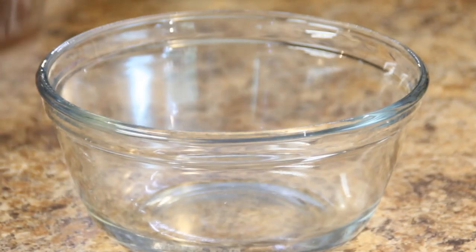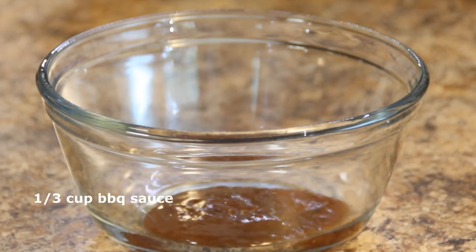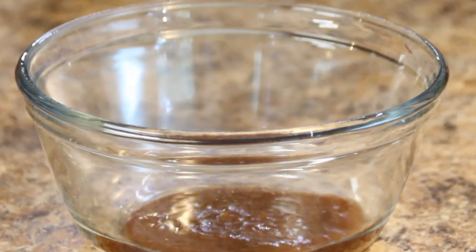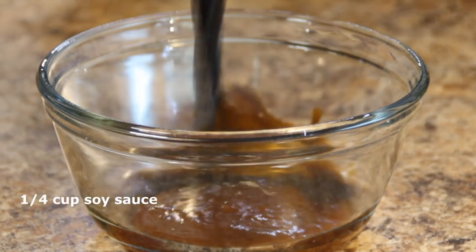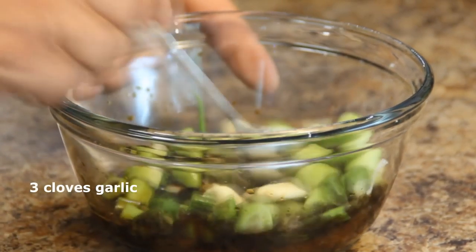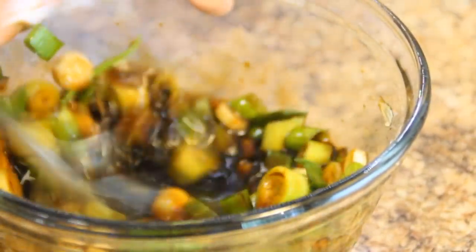I'm going to get started by making the sauce. To do this I'm going to combine a third of a cup of barbecue sauce. It's really important you use your favorite sauce because the entire flavor depends on it. I like mine fairly sweet but if you like something tangy go ahead and use it — it's entirely up to you. Another quarter cup of soy sauce and about a quarter cup of chopped green onions, and three cloves of garlic. We'll give this a quick mix and set it aside.